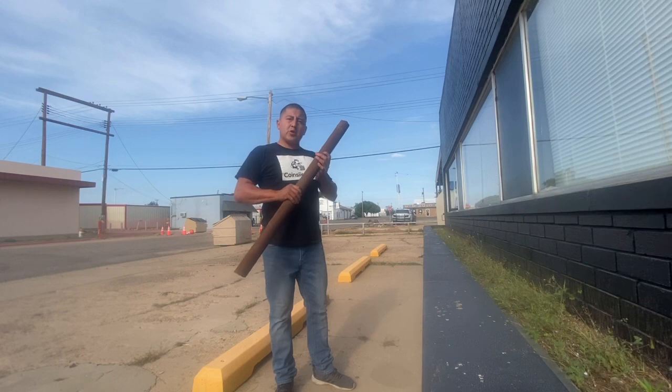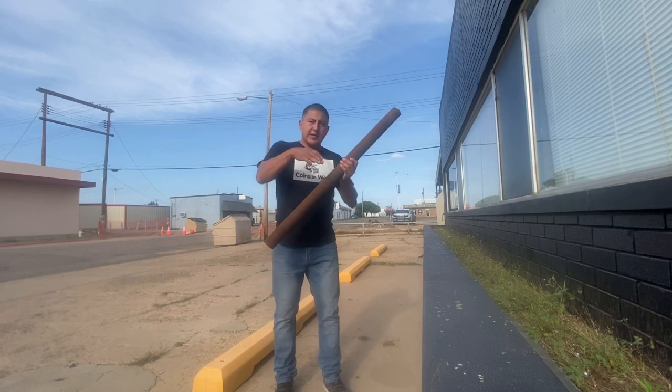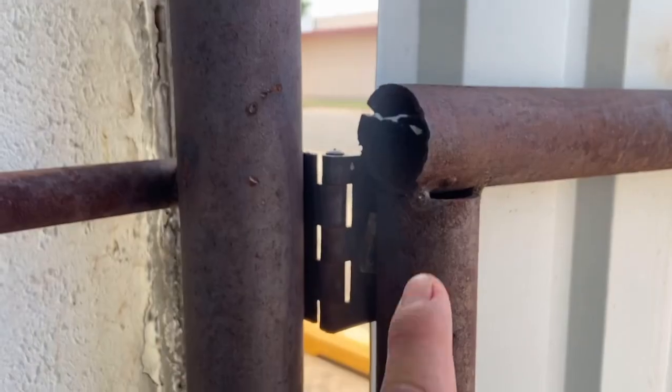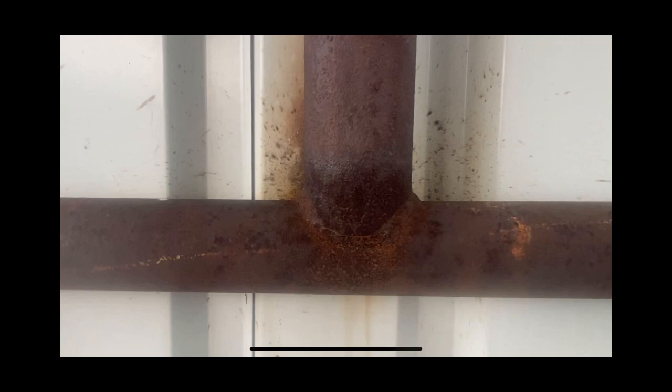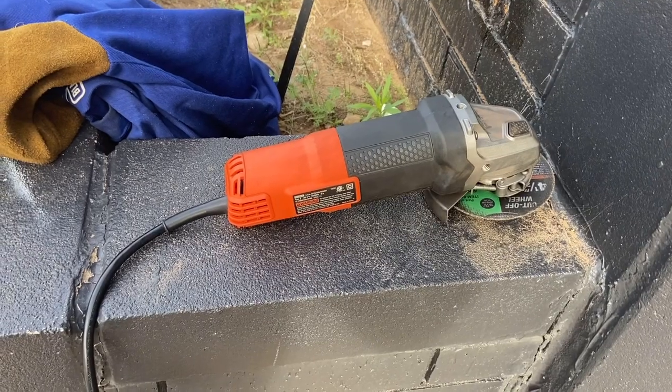Today we're going to be cutting pipe. I'm going to show you how to do a 90-degree angle cut so you get a nice fish mouth. I'll show you the don'ts and why we learn to cut pipe this way. Instead of those methods, we're doing a wicked miter cut — a perfect notch for a fish mouth at a 90-degree angle. This is how it looks, and this is how we notch and cut pipe with a grinder at a 90-degree angle.